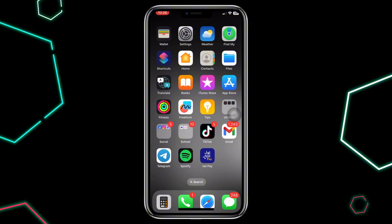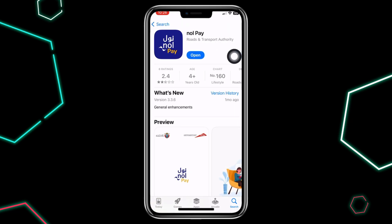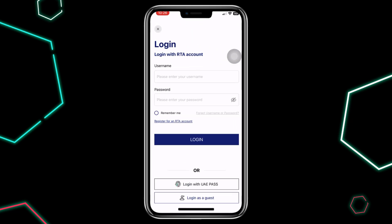So first, head to the App Store and search for NullPay. If you don't have it yet, go ahead and install the app. Open the NullPay app,